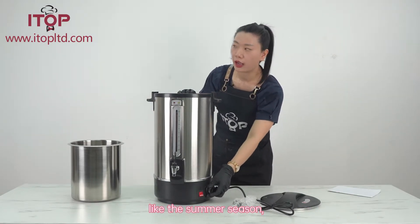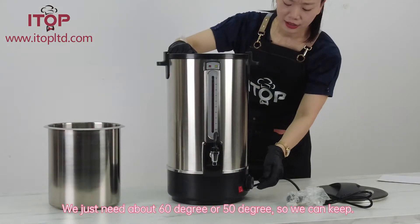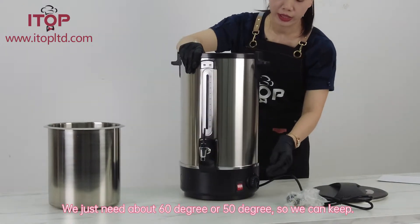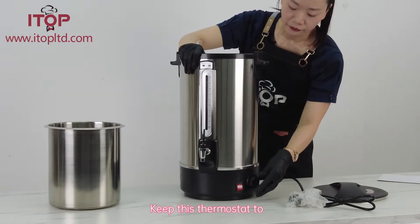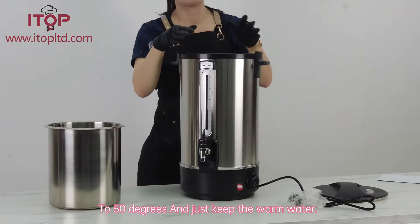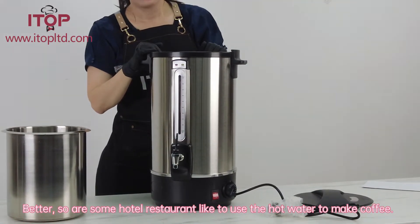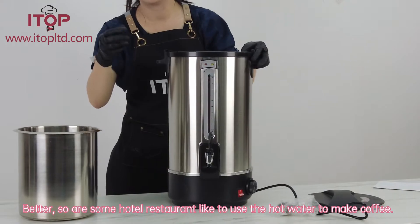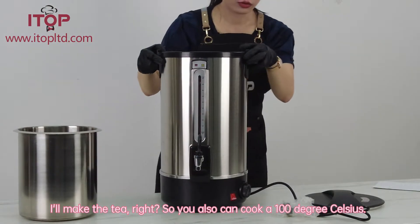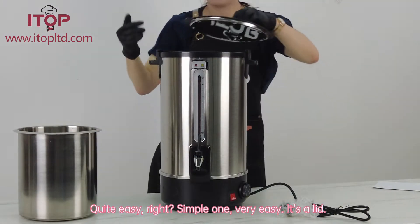We can also adjust the thermostat. In summer, you might only need about 50 or 60 degrees, so you can set the thermostat to 50 degrees and just keep the water warm. For hotels or restaurants that use hot water to make coffee or tea, you can also cook it up to 100 degrees Celsius. Quite easy and simple.